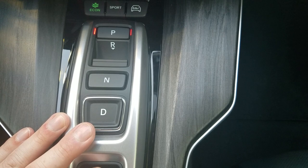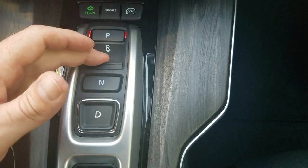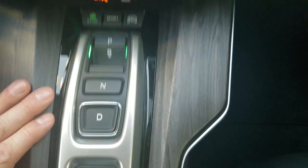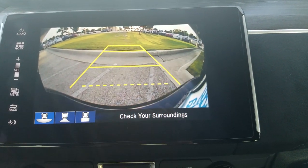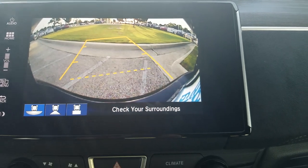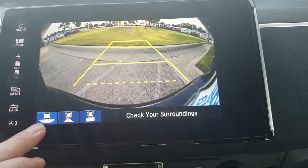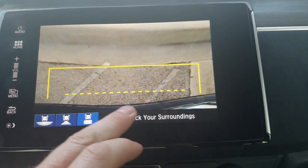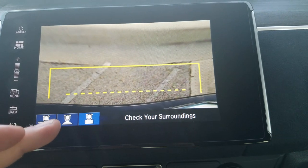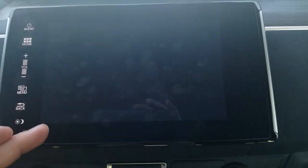Down below, you'll notice it doesn't have a standard shifter — it's buttons and knobs. The LEDs tell you where you're at. If you throw it in reverse, it turns green and pulls up the backup camera. The backup camera has guidelines that move when you cut the wheel. There are three different views: wide angle, normal, and one aimed straight down so you can see the edge of the back bumper — helpful for backing up to a curb, a garage, another car, or parallel parking.